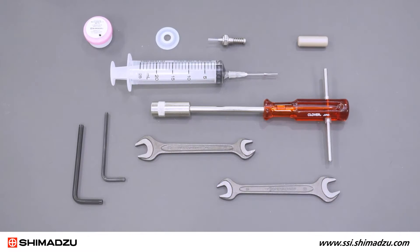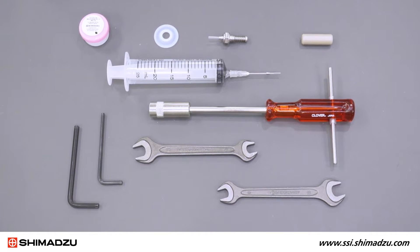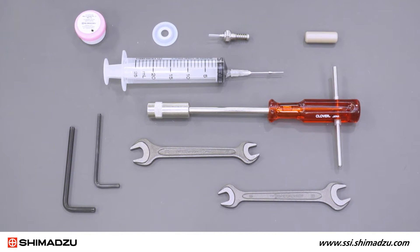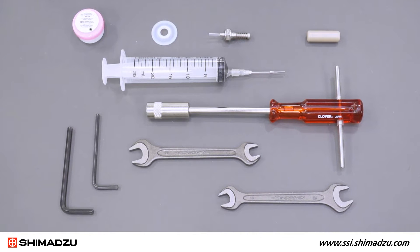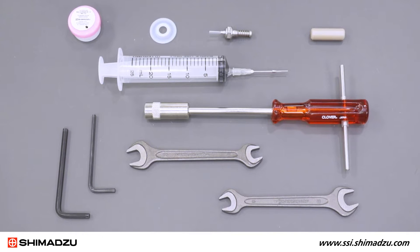You will need a plunger assembly supplied with a diaphragm and grease, a diaphragm jig, a syringe, an M4 Allen wrench, an M5 Allen wrench, a box driver, an 8mm wrench, and a 10mm wrench.